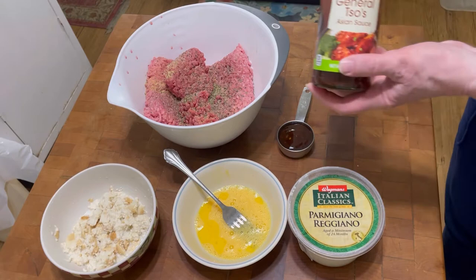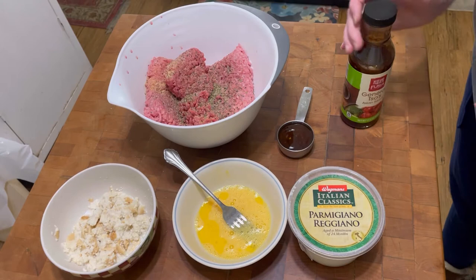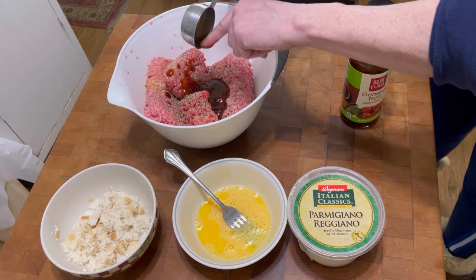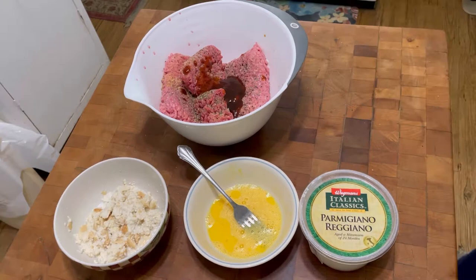This is an Asian sauce that's a little bit spicy and I put a quarter cup of that in because it makes it moist and delicious and really flavors it wonderfully — I'd really suggest you try this. Now let's go with the whole beaten egg, that's going in.